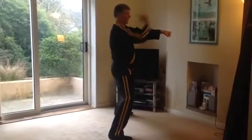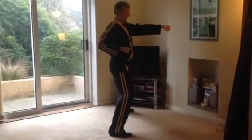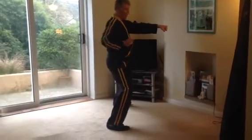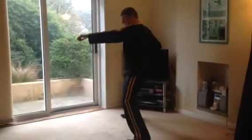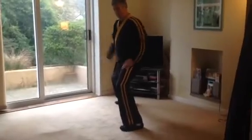We'd be facing this direction here, facing that way. Then we're going to step forward again, this time with the left foot into a horse stance facing that way. So from here, stepping forward with the left foot, leaving this arm out, and then we're going to punch three times, chambering each time.